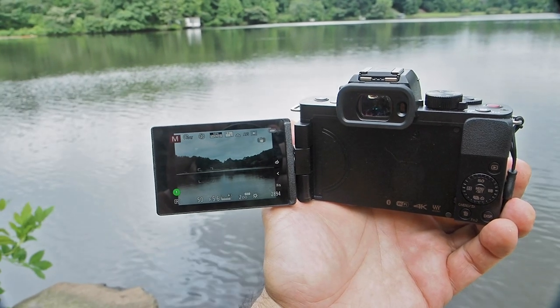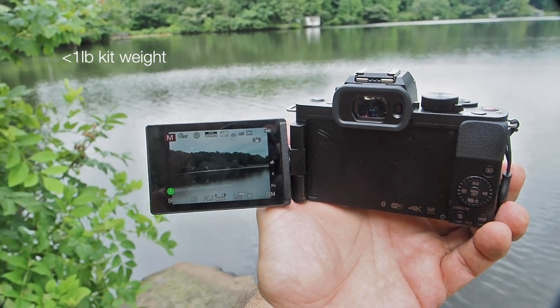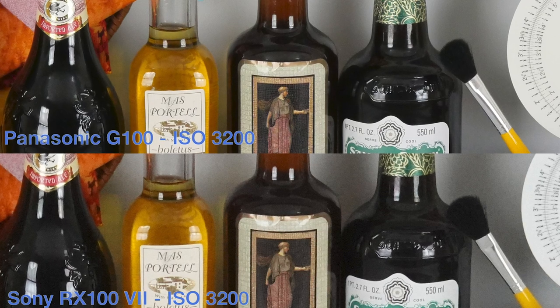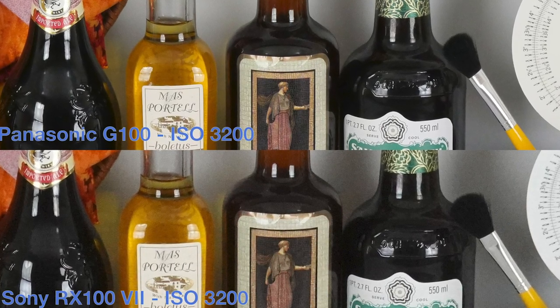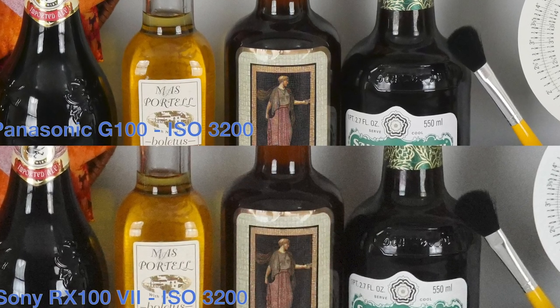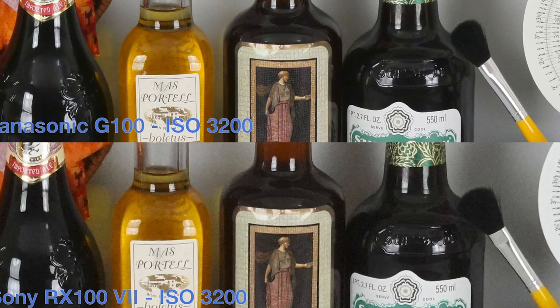But perhaps even more importantly, the G100 is light — really light — especially when you consider that the four-thirds sensor inside is almost twice as large as the sensor found in the new Sony ZV-1, and well over five times larger than the average sensor found in a smartphone. And I'm not talking about resolution here; I'm talking about the far more important physical area of the sensor that gathers up the light for you.